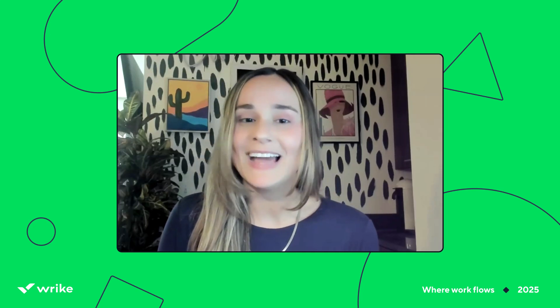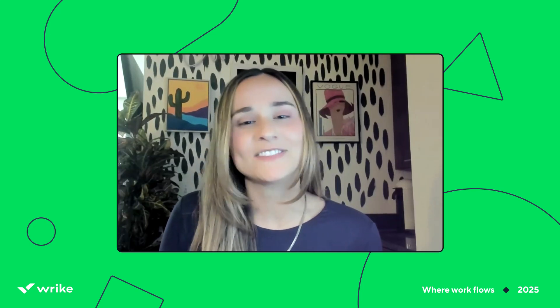Hi everyone, my name is Jill, and with me I have Greg, who came to me in need of some guidance. Let's see if we can help him out. What's going on, Greg?